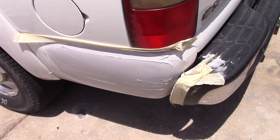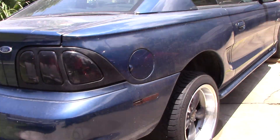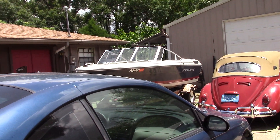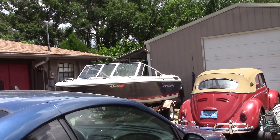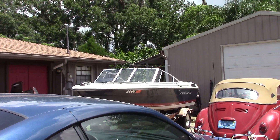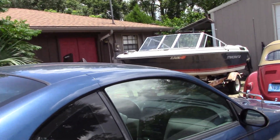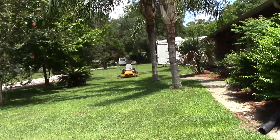I'll knock that bondo down with some 80 grit and get some primer on there. I did bring the boat around — I'm going to try to get it running. I got it running before the wedding, or maybe the party. I need some new seats and some carpet because if I don't get that soon, Andrea's going to make me go buy a new boat. She thinks this one won't run, so I got to prove her wrong.